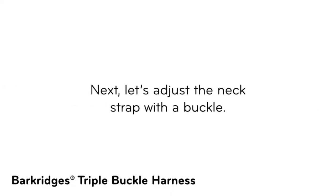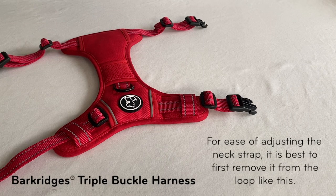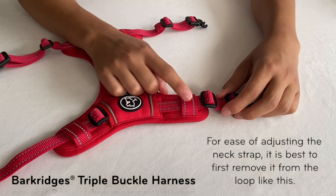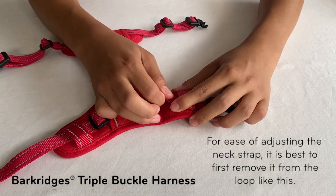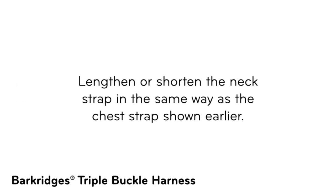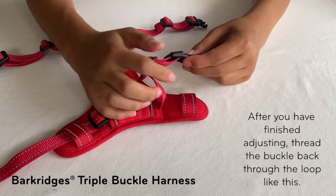Next, let's adjust the neck strap with the buckle. For ease of adjusting the neck strap, it is best to first remove it from the loop. Lengthen or shorten the neck strap in the same way as the chest strap shown earlier. After you have finished adjusting, thread the buckle back through the loop.